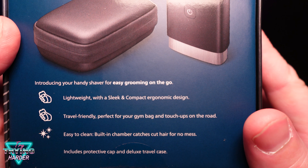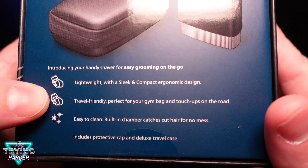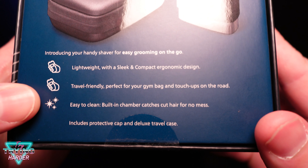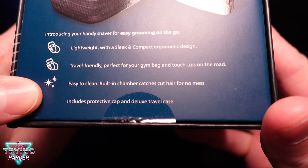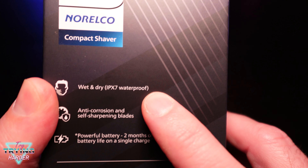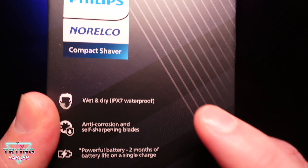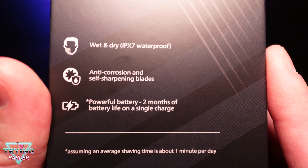It comes with a nice-looking case. Lightweight with a sleek and compact ergonomic design — travel friendly, perfect for the gym bag and touch-ups on the road. Easy to clean; built-in chamber catches cut hair for no mess and includes a protective cap and deluxe travel case. Wet and dry, IPX7 waterproof, anti-corrosion and self-sharpening blades.